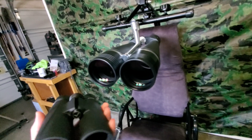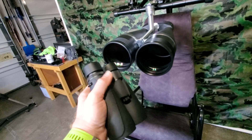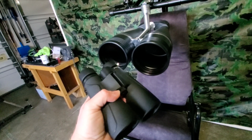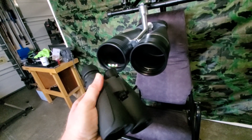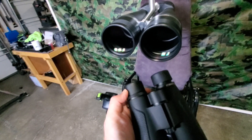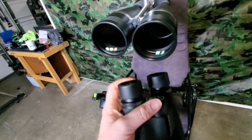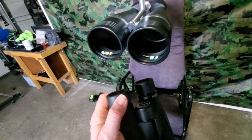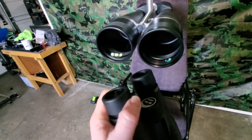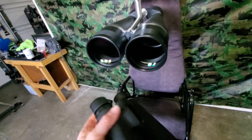Moving on to overall body construction — these are made of a harder rubberized plastic. They aren't too grippy; I wish the plastic was a little more grippy as it's a little slick for me. They do come with shoulder straps, which is nice. They have adjustable eye cups with clicking positions so both are the same length. I'm kind of anti-eye cups in general, but with these I actually did use them with the eye cups up to the first position, which was awesome and worked really well.